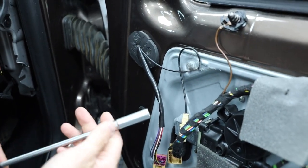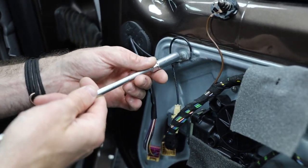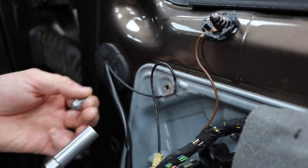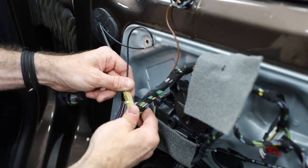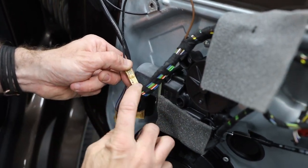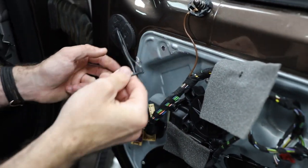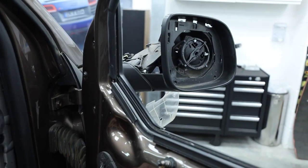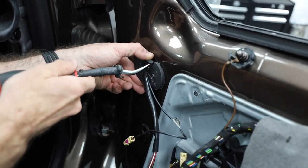Use a 10mm spanner or 10mm nut driver to remove the ground or earthing strip for the antenna — this is so important, otherwise your antenna won't work properly. Then release the mustard plug: push and pull it out. With all cables released, get your trim tool in through the gap to remove the mirror.